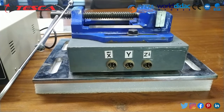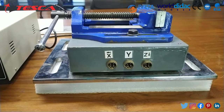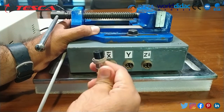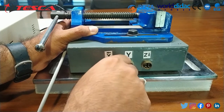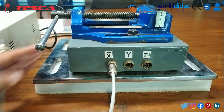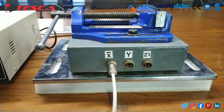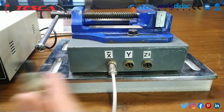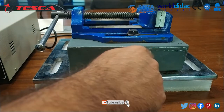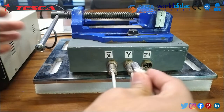Now we are going to connect the cables for X, Y and Z axis. Carefully insert the cable connector as per the groove design. I have connected the X axis cable right now. The other end of this cable will be connected on the back side of the controller panel. Similarly Y and Z cables are connected as well.